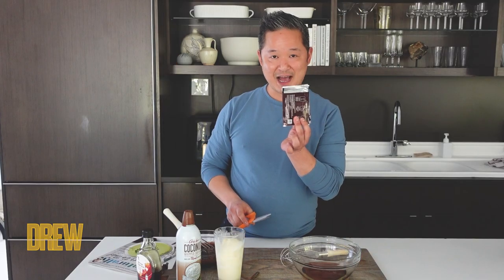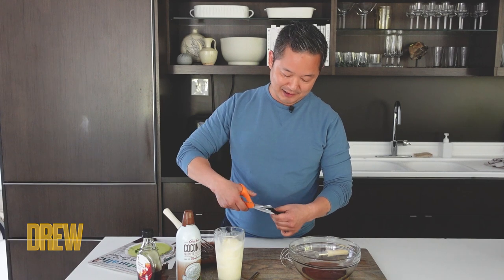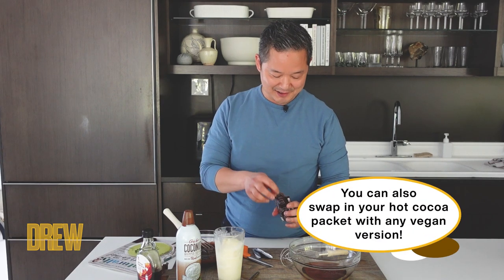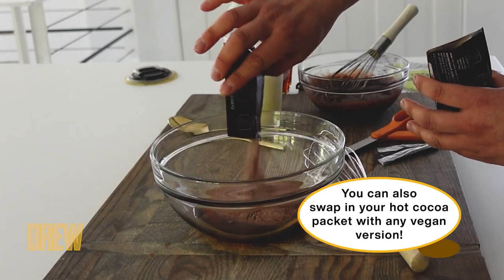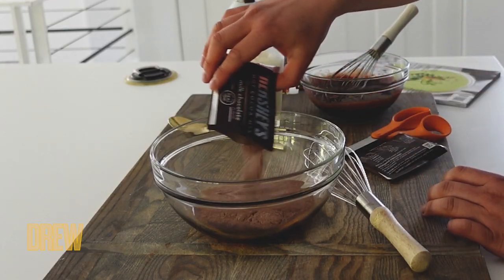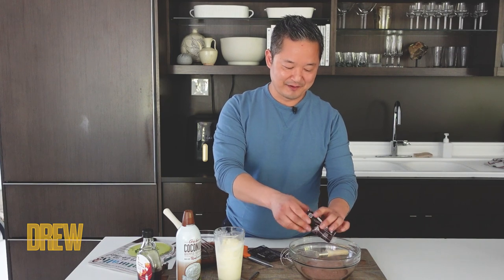And then you take two packets of hot cocoa mix. Any brand is completely fine — you don't have to get the fancy French chocolate cocoa or anything. This is just a regular supermarket variety, and you sprinkle your two hot cocoa packets in here. I try to avoid the ones that have the marshmallows in there; I find it doesn't really work to make a hot fudge.